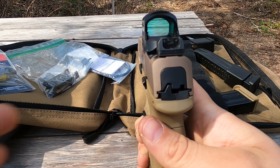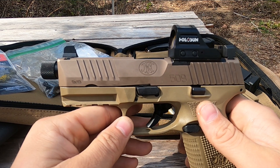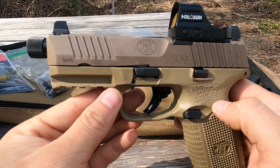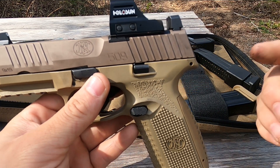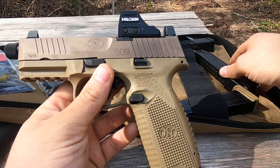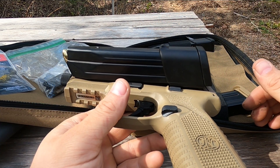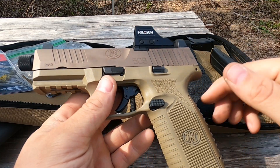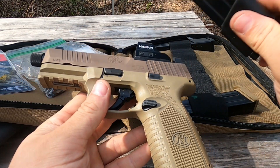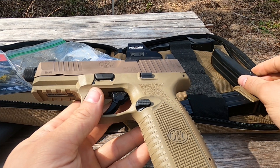The sights are tritium and very nice — I love them. The barrel length is 4.5 inches, the overall length is 7.9 inches. The twist rate is 1-in-10 inch right-hand twist. The height is 5.75 inches — obviously if you throw a red dot on there you increase that a little bit. The sight radius is 5.79 inches. FN mentions that the 24-round magazine is roughly the same length as the slide, which may be relevant for holster selection.